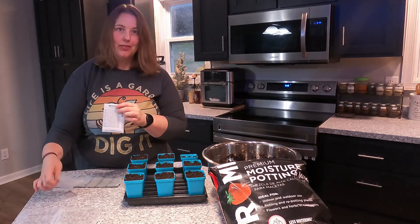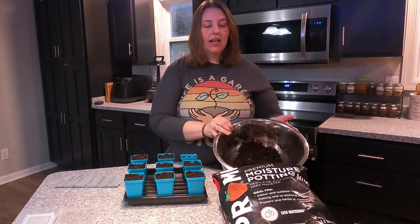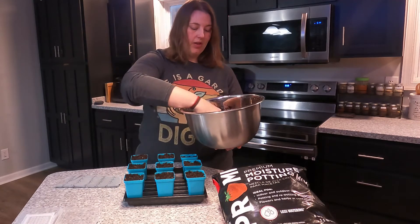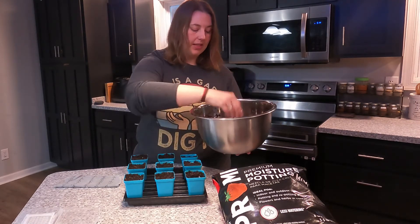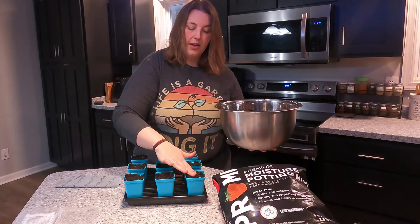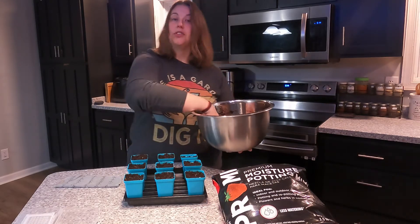All the seeds are in — making sure I've closed up my seed packs. Now what I'm going to do is take what's left of this pre-moistened potting soil and just lightly cover each cell with this mix. Just putting enough to barely cover the seeds. That's the first of the Candy cells done.